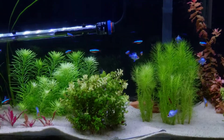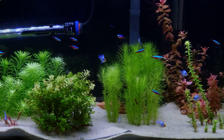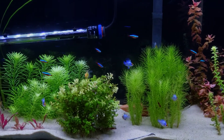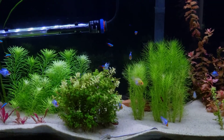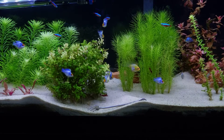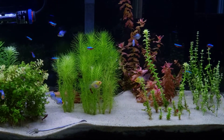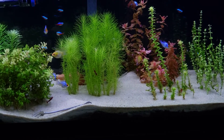Let's check out some of these guys — see the blue rams, electric blue balloon rams. I think I have 10 of those now. I also got about 10 cardinal tetras. And there's my golds — the gold balloon long fin rams. If you can see his tail, it's ridiculous. There he is in the back, he is beautiful.